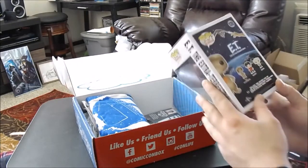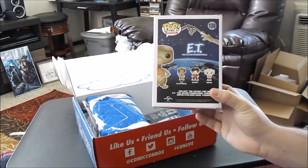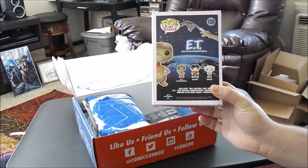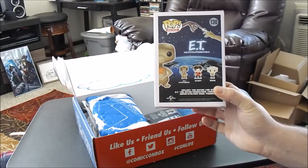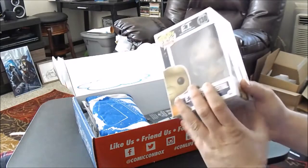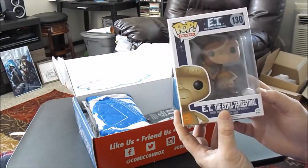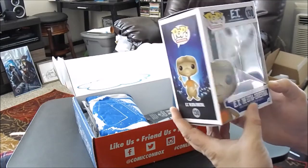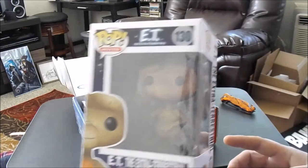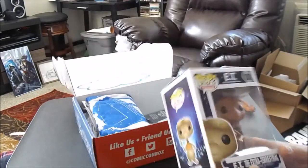First things first, we got an E.T. Funko Pop — E.T. the Extra-Terrestrial. Elliot or Gertie, I want them all. We got E.T., and that's pretty cool. That's one I'll keep. I like that one.